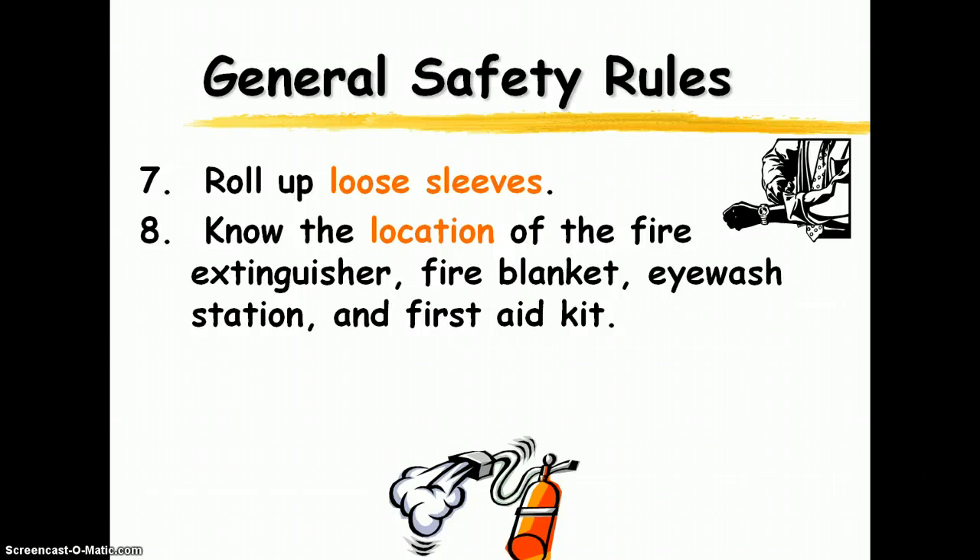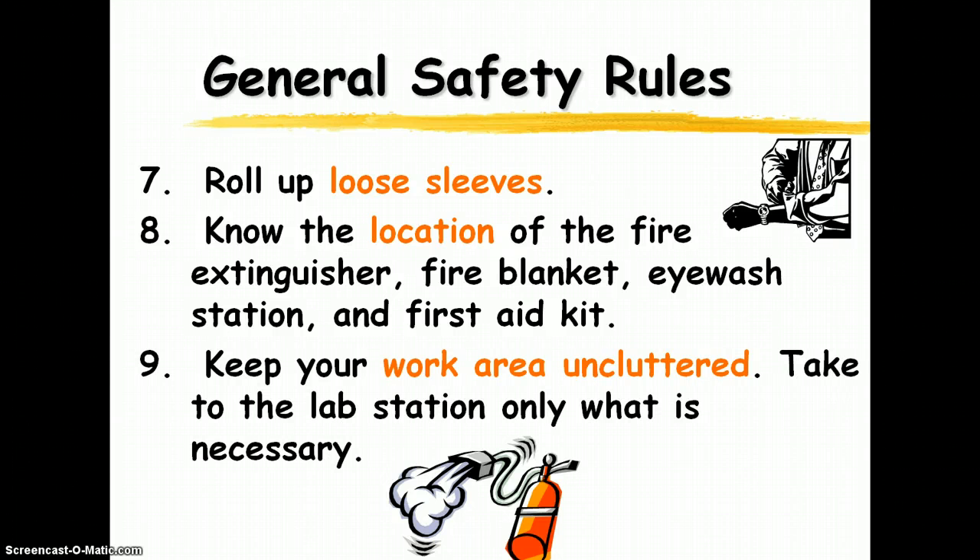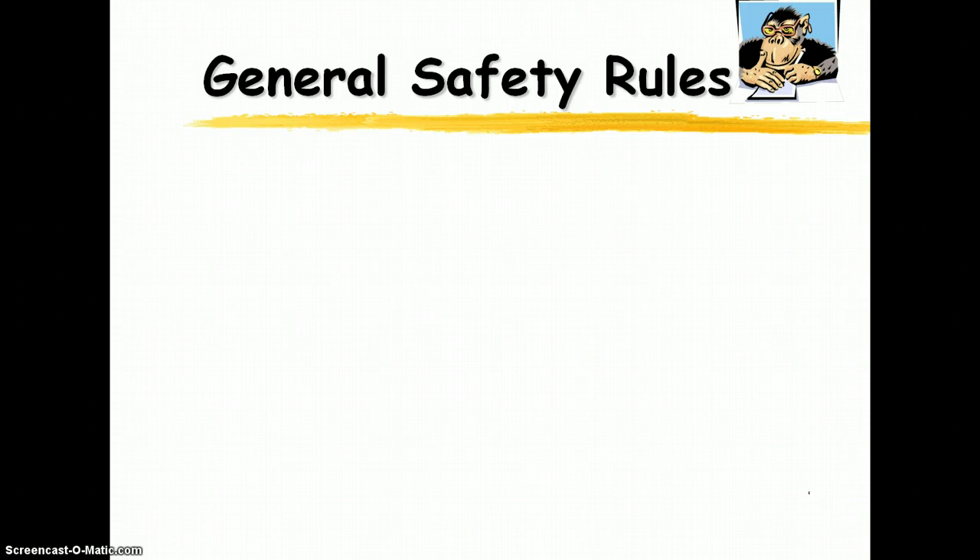The location of all the safety equipment — I'm going to show you that in class so that you know its location and how to operate it. Keep your work area uncluttered. Whatever's at the lab station is just what you need for the experiment. Your books and belongings you can place under the sink, and I'll show you where to put those. Keep it uncluttered — for one, your stuff can get damaged, and it's just way too hard to work with everyone's things all over the place.